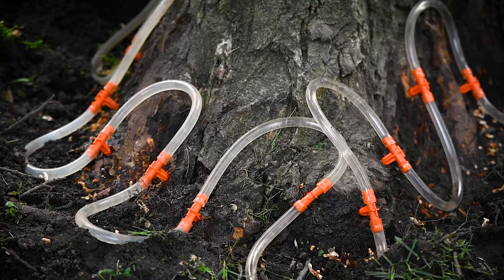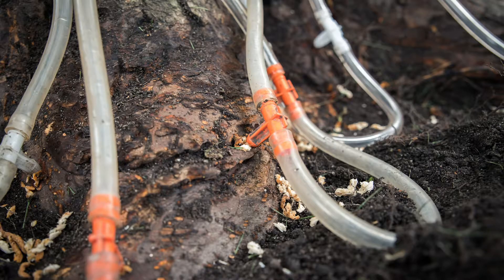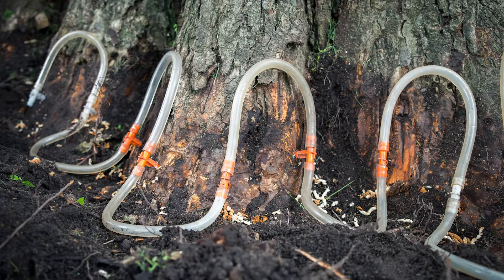Inspect the harness and tees one more time, then pack up your remaining gear. From there, monitor the system to ensure uptake and watch out for any tees that may come loose. You may begin preparing other trees on site, but be sure to always have an eye on your trees and check back periodically to ensure everything is running smoothly.